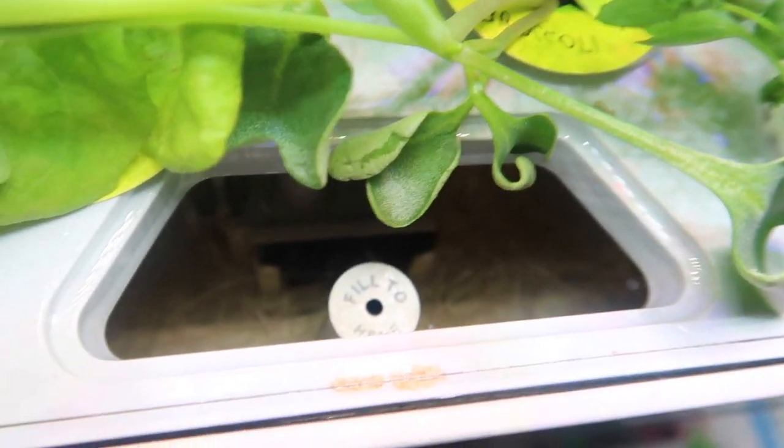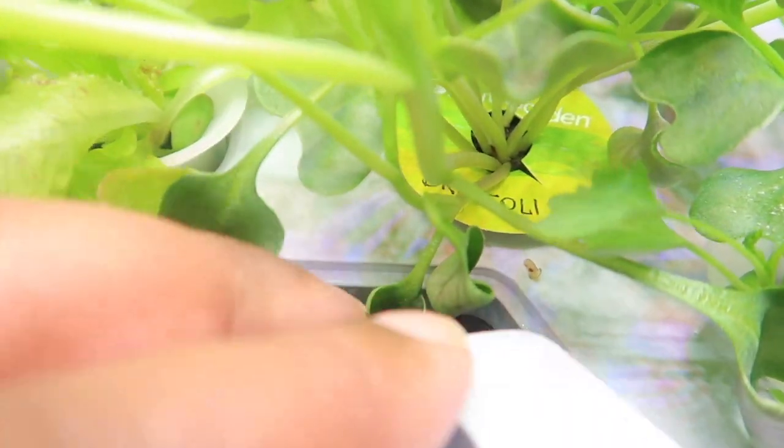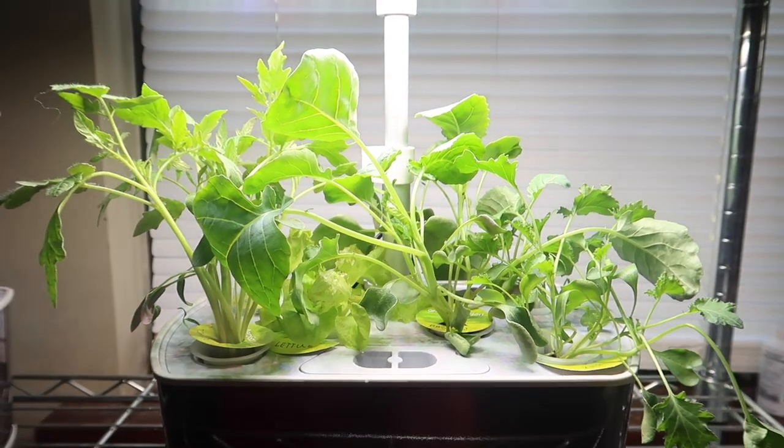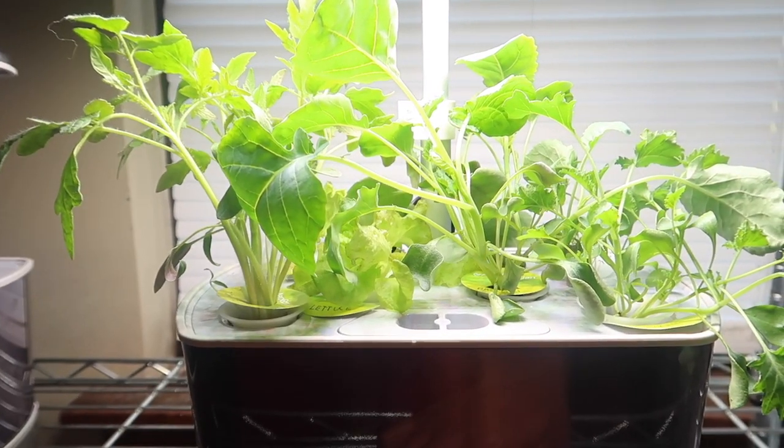Before I pour the water in, I want you to see the broccoli root. Look at all those roots! There are lettuce roots, broccoli roots, and also tomato roots — the tomato roots are super fun. Let's add some of that water. These things smell so good, so pure and fresh. They're growing so fast — it's only been 15 days and they're so big.